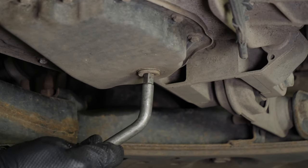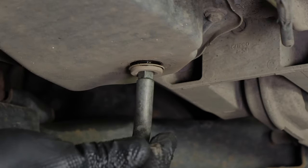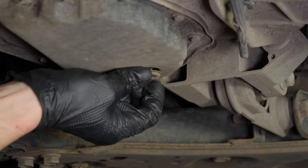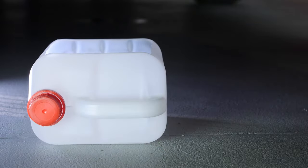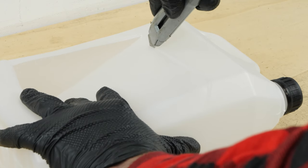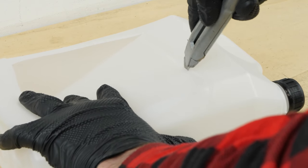With a drain key, loosen the drain seal, then finish it off by hand. Be careful on the last few turns of the screw — the oil can squirt out immediately. You have to anticipate this by placing a container underneath to collect the oil. You can learn how to make one by watching our video: How to Make a Collector for Liquids.